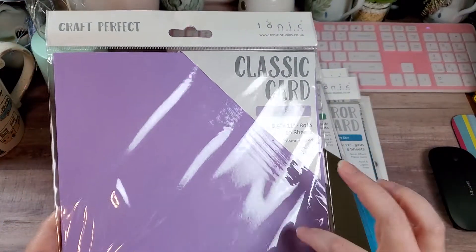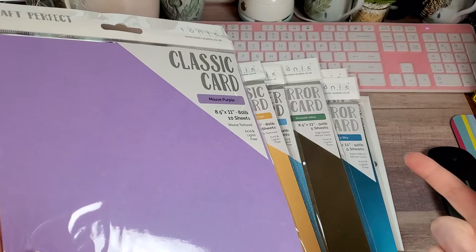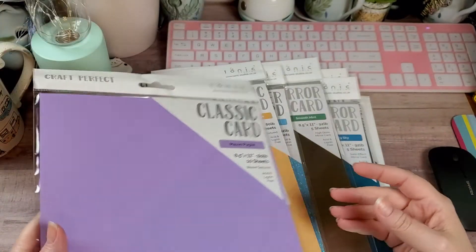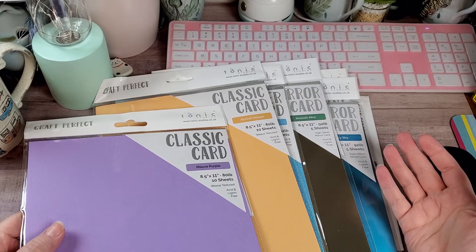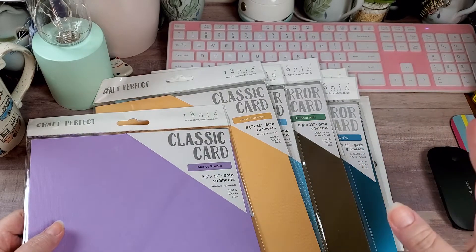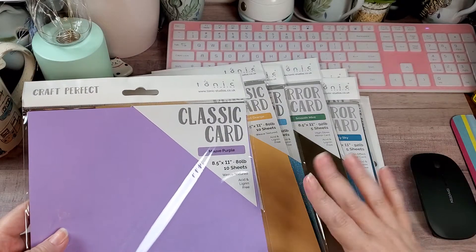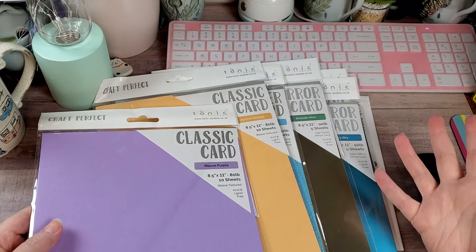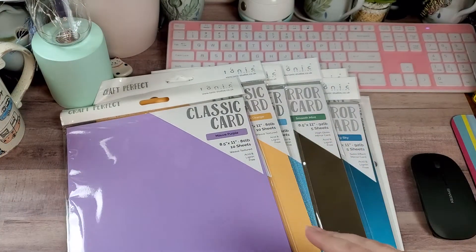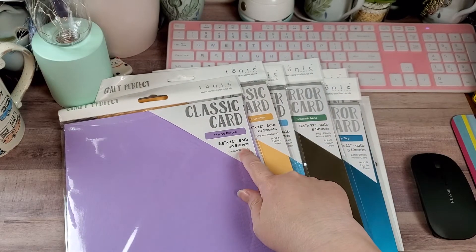And then we have Classic Cardstock in Moff Purple. A lot of y'all who are repeat viewers know how much I love textured card stock. If you're new to my channel, I'm a textured card stock junkie. I love it and to me it's hard to find. I know you can get it at Hobby Lobby, but I don't want to wait for a sale when I can get quality card stock from Tonic. Close to my Heart used to sell textured card stock and they quit — I think like seven years ago — and I was heartbroken. Now I only buy the Tonic textured card stock because I'm in love and they've got all the colors I need. In the Classic textured card stock you get 10 sheets versus five sheets with specialty.